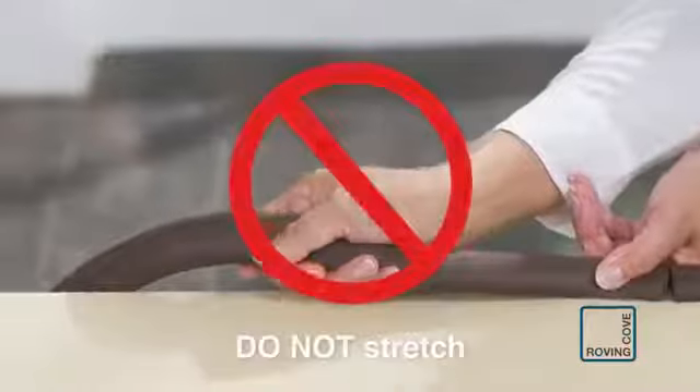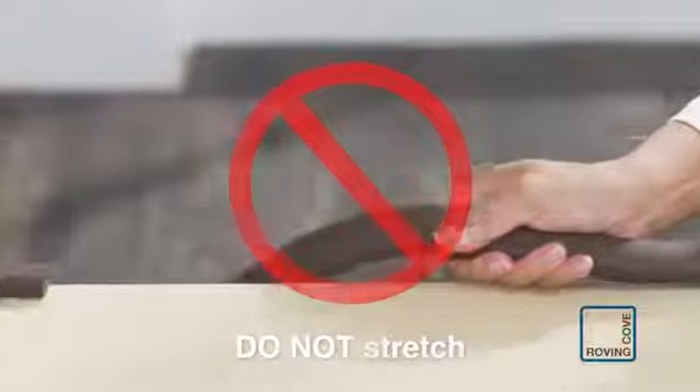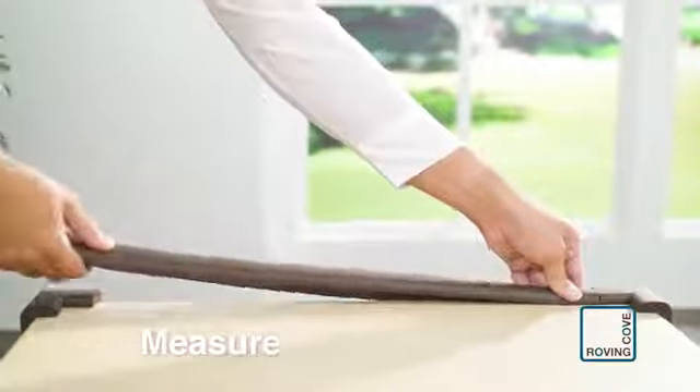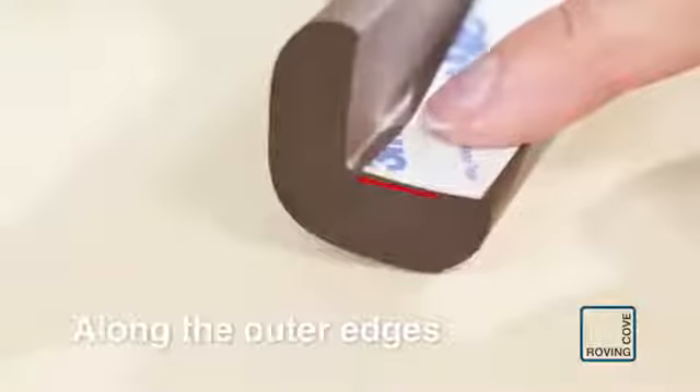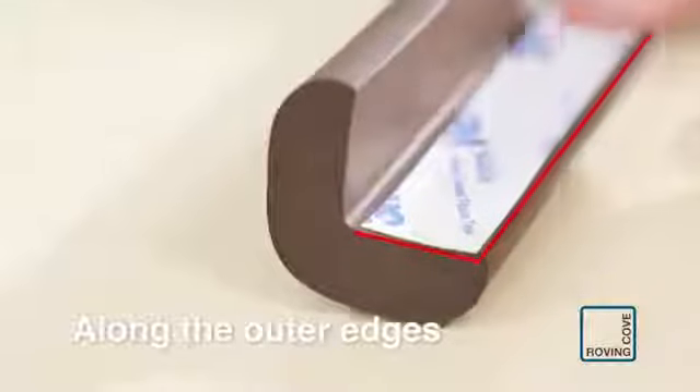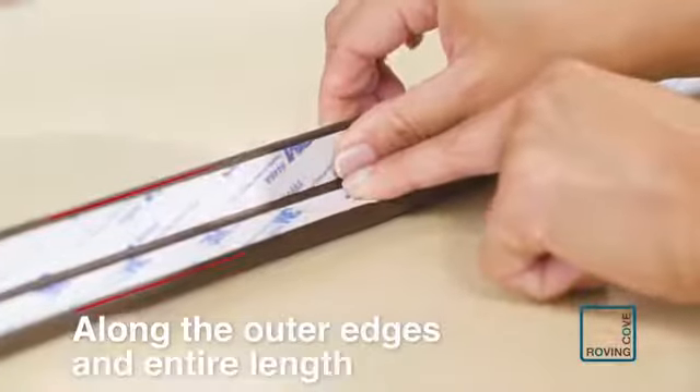Do not stretch the edge cushion, especially while taping. Measure the distance of furniture edge between two corner cushions. Cut this section of the edge cushion. Apply the double-sided tape to both inner surfaces of the edge cushion along the outer edges and entire length.